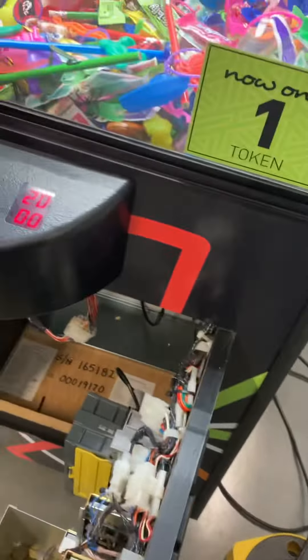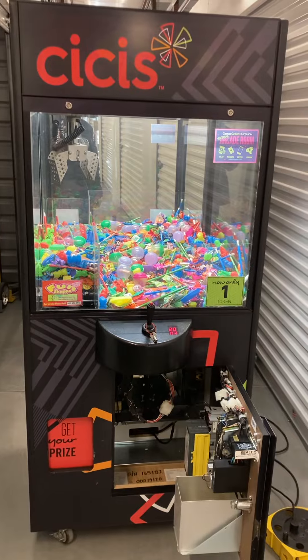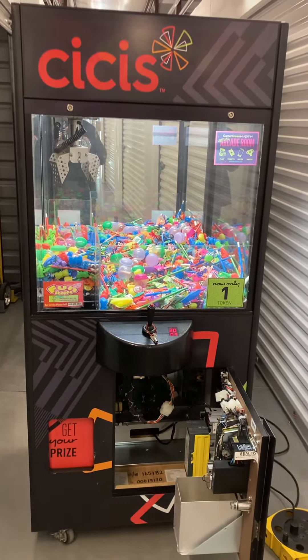Nice shape for home use. Located in Charlotte, North Carolina. Local pickup, local delivery, and shipping is available. Thank you for watching.